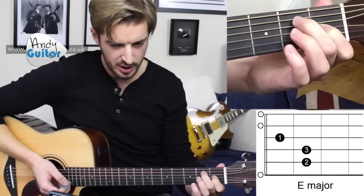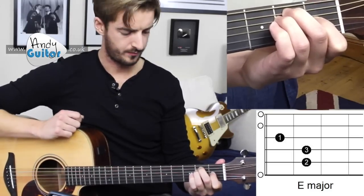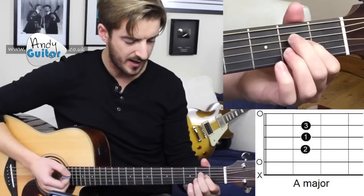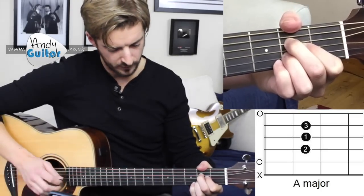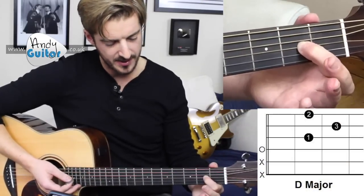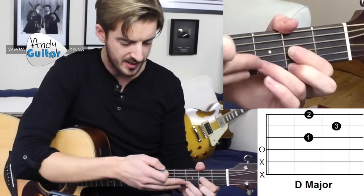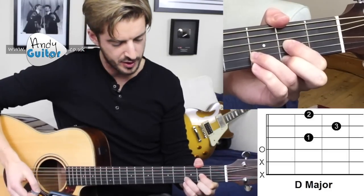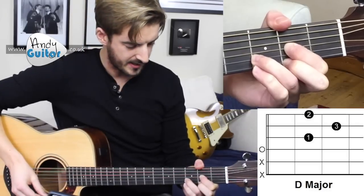The E chord is fingers 1, 2, 3 — give it a strum. To get back to A, keep that first finger down, slide it to the second fret, middle finger above, third finger below, and strum from string 5. To get to the D chord, the first finger stays down, slides to that side of the fret, middle finger on the first string, third finger on the second string, creating this triangular shape with fingers on an angle towards you. Strum from string 4 — and that is what our D chord sounds like.